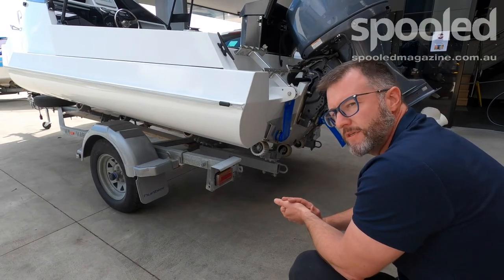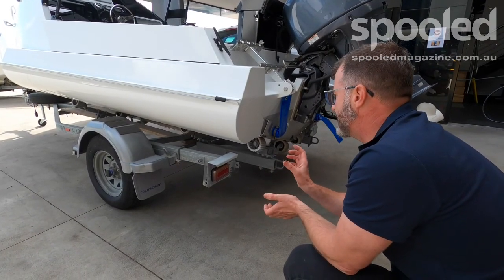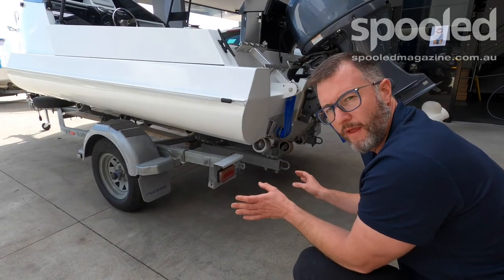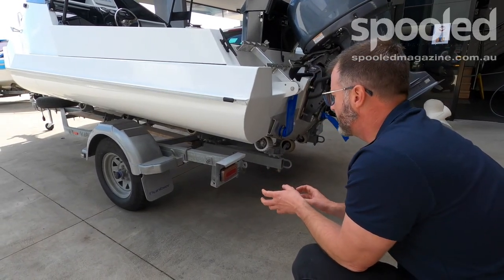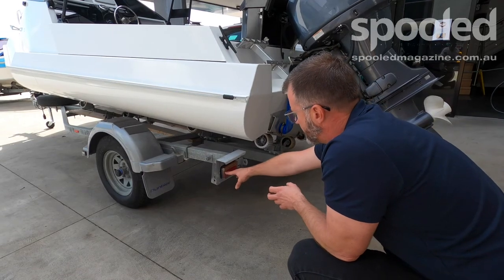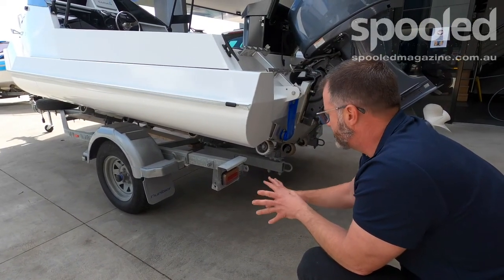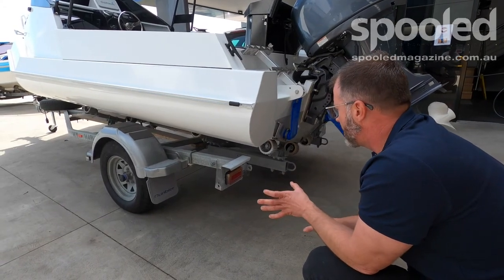With the trailer lights they provide, it's a really simple installation kit — no connections required, it's all plug-and-play, and all the connectors are super watertight. The lighting is designed to be on the back of a trailer in a saltwater environment, just dowsed and submerged — they work fine, no worries whatsoever.